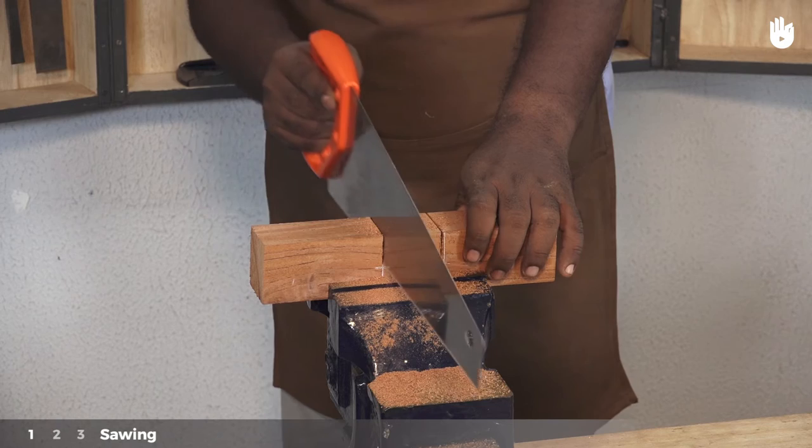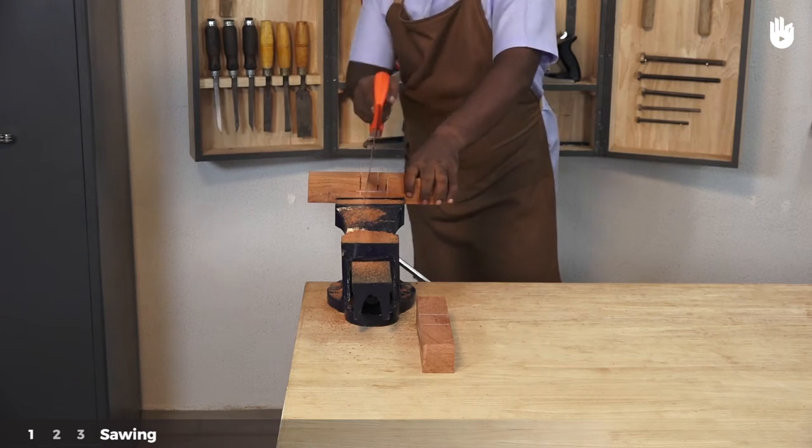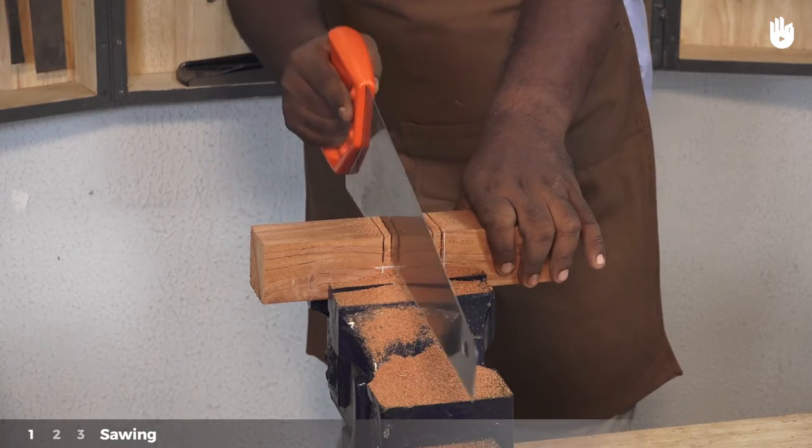Leave a little extra wood for finishing. Make a series of relief cuts into the waste wood. Ensure that you do not cut beyond the depth mark.